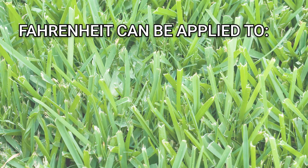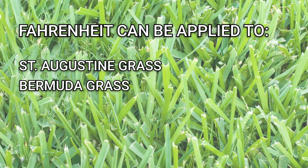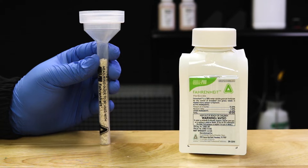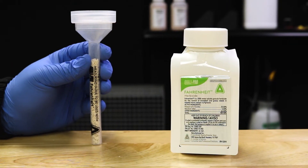Fahrenheit can be applied to spot treat weeds or broadcast in St. Augustine grass, Bermuda grass, Centipede grass, and Zoysia grass. Additionally, Fahrenheit herbicide also comes as a water-soluble granule, so it's just as easy to apply as Quinclorac 75DF.